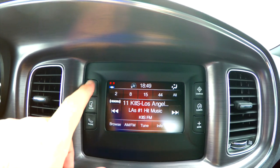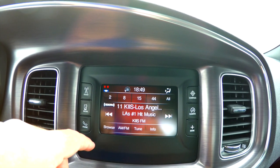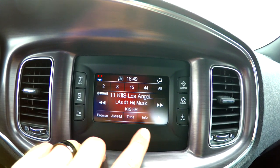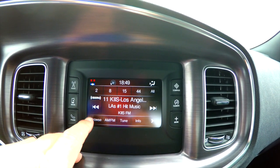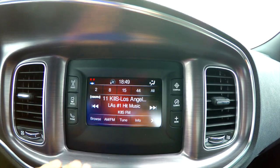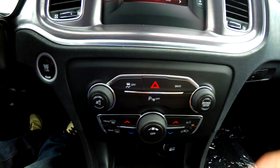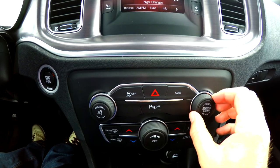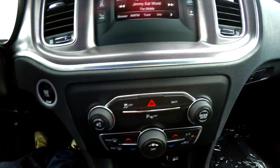Radio covers anything AM, FM, and Sirius XM satellite. You can actually tune by using the buttons on the touchscreen, or you can move below and tune using the rightmost scroll wheel and your volume control.